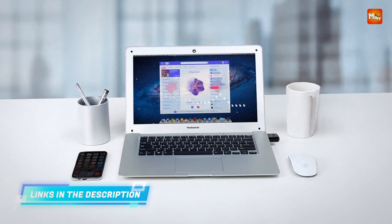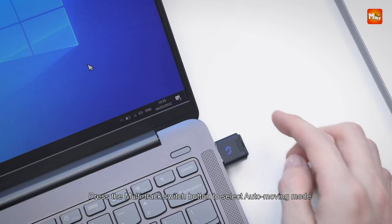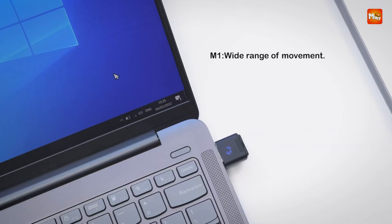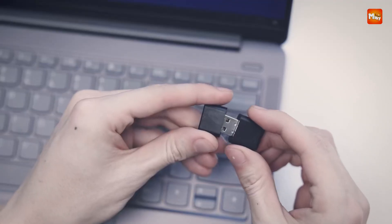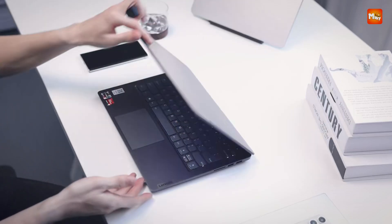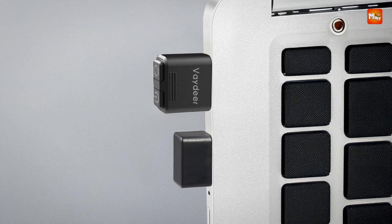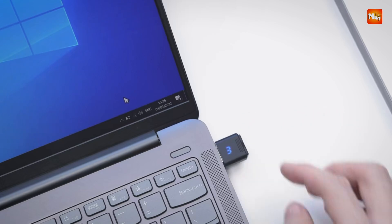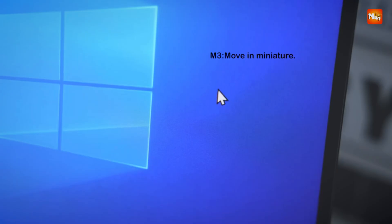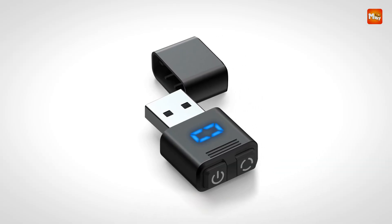Equipped with a digital display, the device provides real-time feedback on operational status and active movement mode, ensuring users are always informed about the jiggler's current function. Additionally, a built-in protective cover guards the USB port, shielding it from dust, dirt, and other environmental elements, which enhances durability and ensures uninterrupted performance. This combination of thoughtful design elements creates a user-friendly experience tailored for both casual and professional applications.